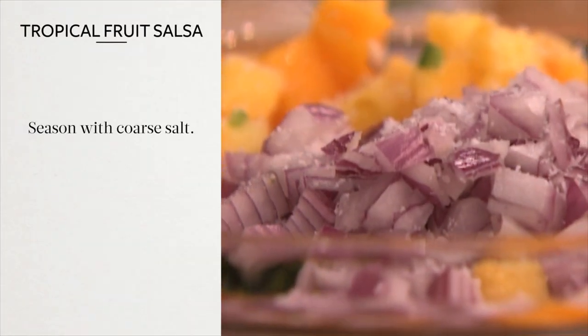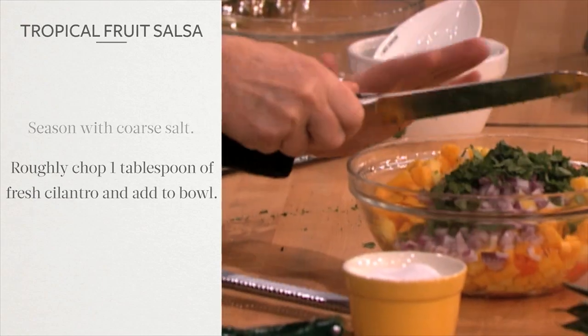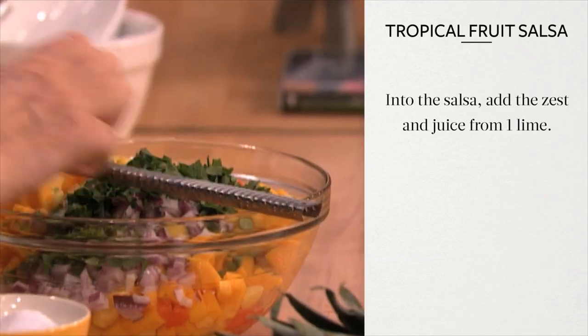Season with a scant tablespoon of coarse salt. Roughly chop one tablespoon of fresh cilantro and add to the bowl. Into the salsa, add the zest and juice from one lime.